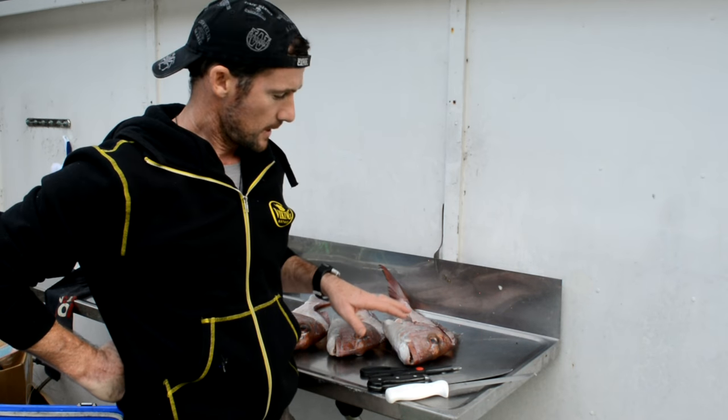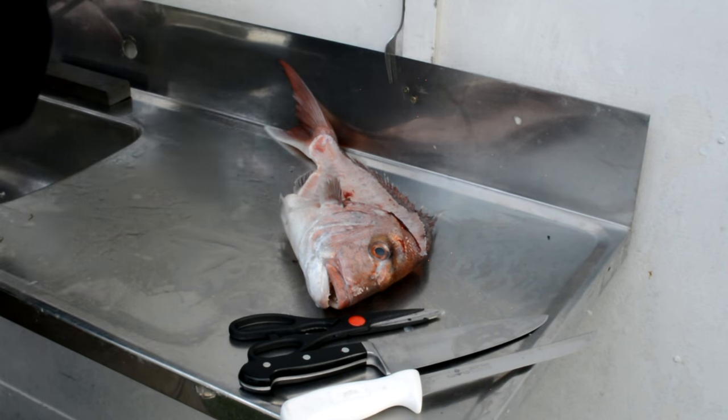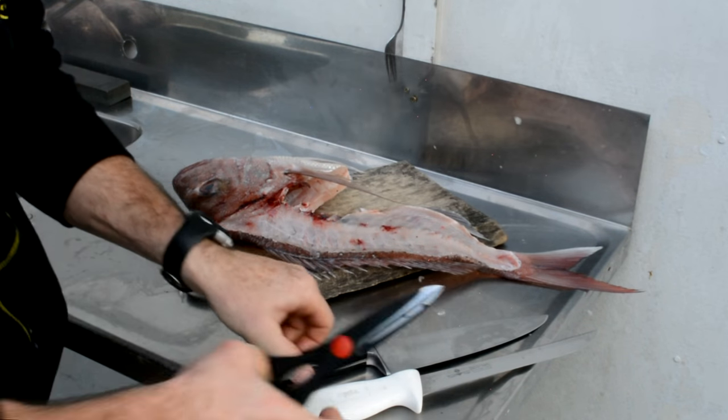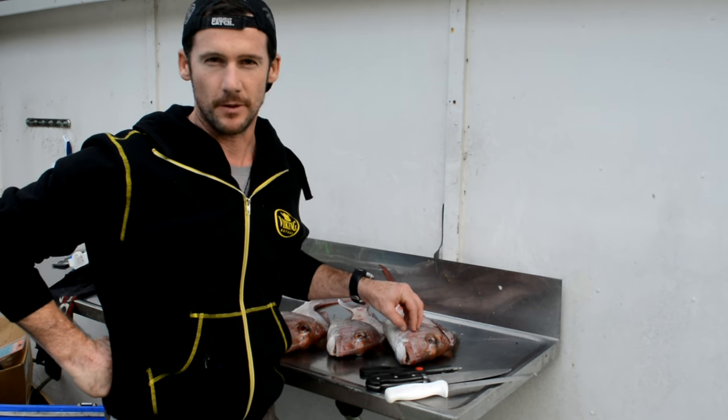Some of the tools you're going to need for this are kitchen scissors, a heavy knife to cut through the bones, and then your filleting knife just to get the rest of the flesh right off around the cheeks of the fish. Let's get stuck in and I'll run you through how we get these ready for the smoker.